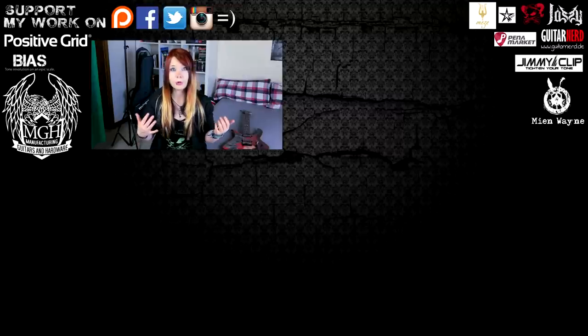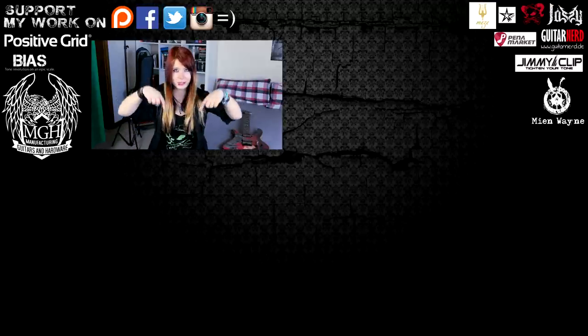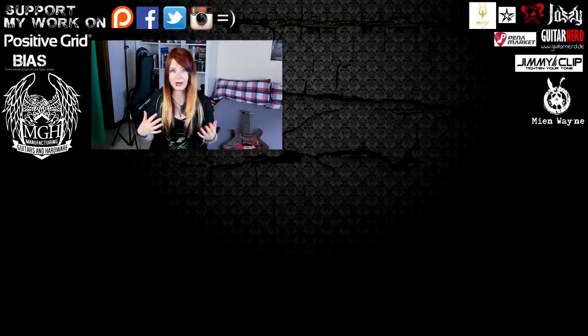I hope you've enjoyed this different video of mine. I didn't come up with a guitar cover, but I really hope I could answer some of your questions. If you have more questions and want a video about a certain topic, just be sure to write it in the comments below. I'm always reading the comments to get inspiration for what you guys want to see on my channel. Stay tuned and rock on.